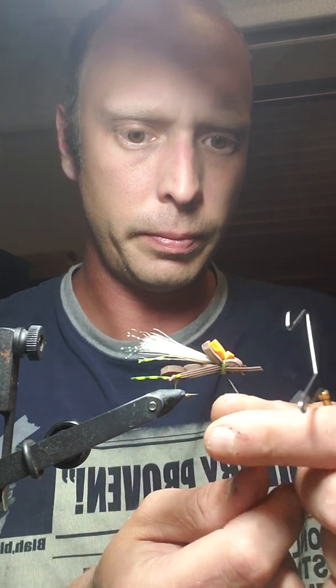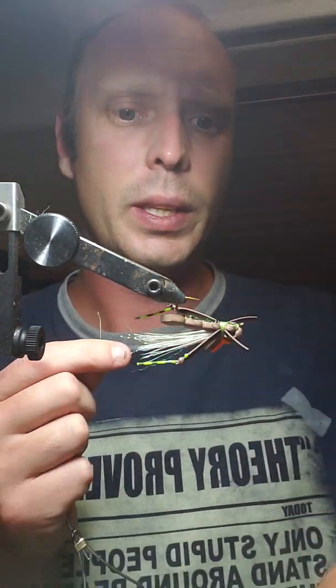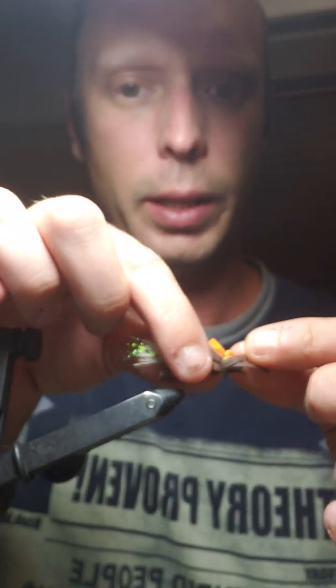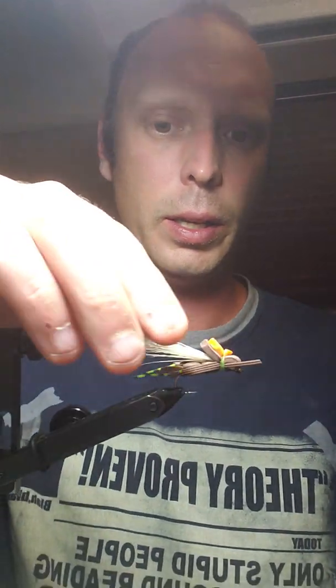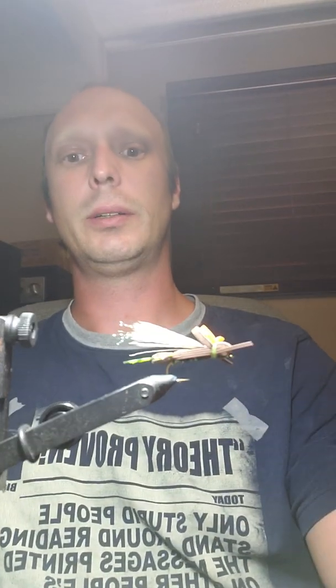There we go — now it's stuck. Trim off the excess and adjust stuff if you have to. My legs are sitting about the way I like them. You can take a little bit of super glue on your bodkin, lift up your legs, and right where the legs meet the body, put a little bit on there and press and hold to where you want your legs to sit. Trim out any wild hairs and that is it — thanks for watching, bye!